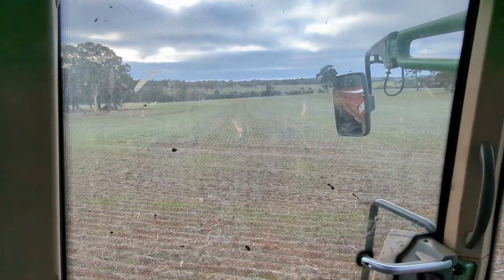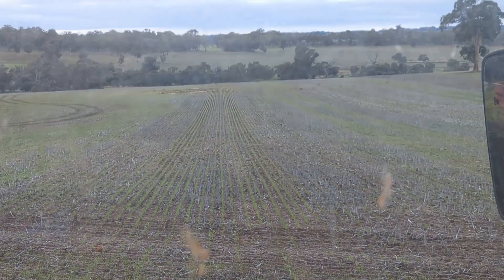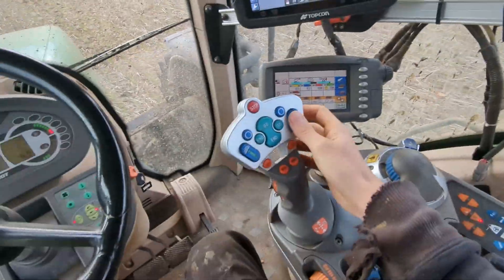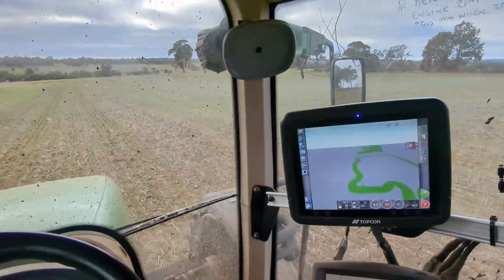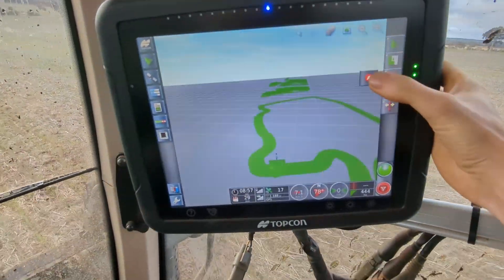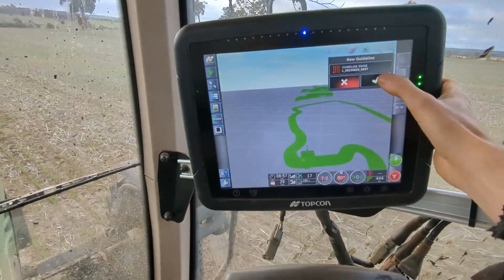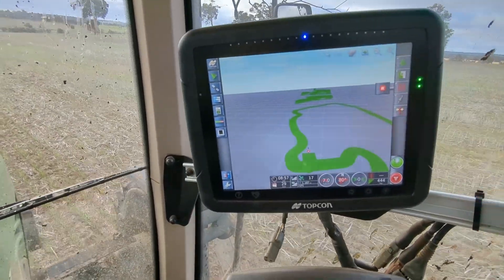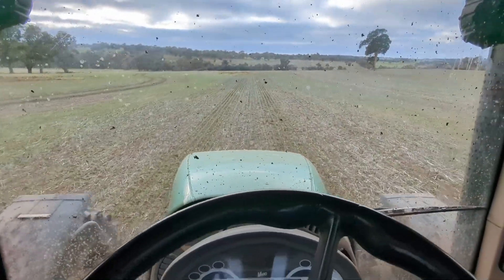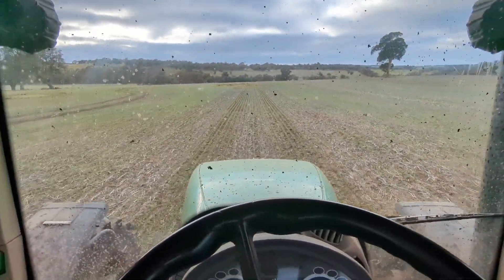From up here we can see there are two run lines, so that's what we turn into and then we'll start spreading like normal. What we do now is stay in the middle of those tracks, hit the record button to set up a new guideline, press A to set the first point, then drive all the way over to the other side and press it again — that sets our line.